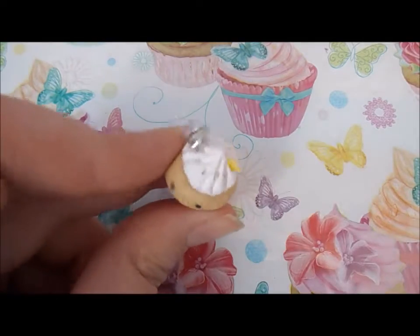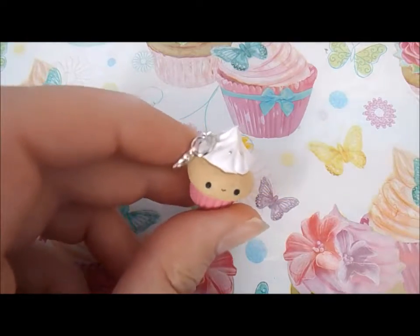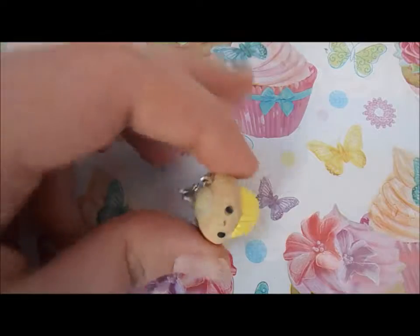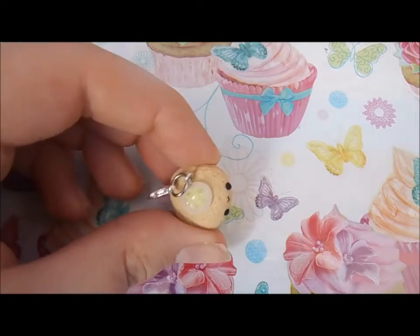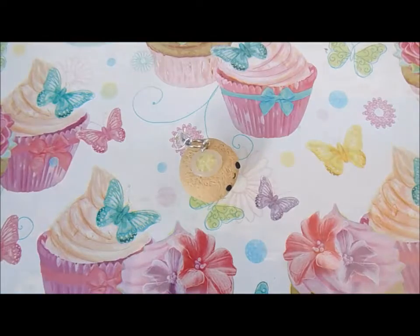First I have this lemonade one which has got whipped cream on it, so it's like a spider. Next up I have this other lemonade one which is more of a classic lemonade with just these fake ice cubes that I got from Miniature Sweet.